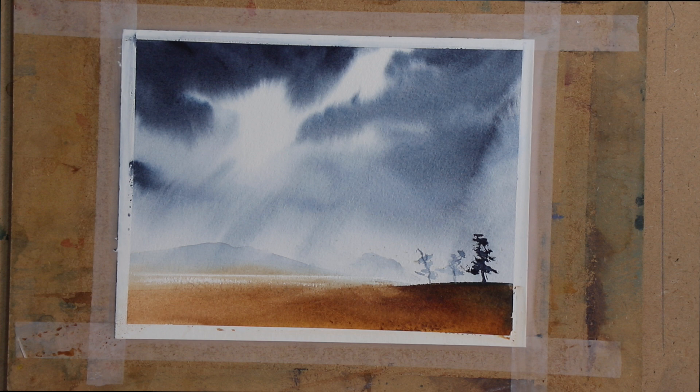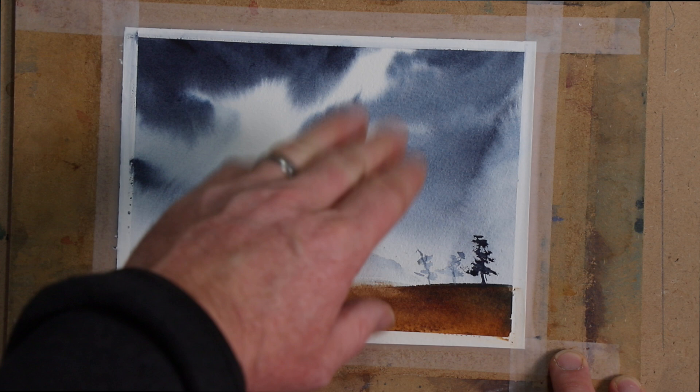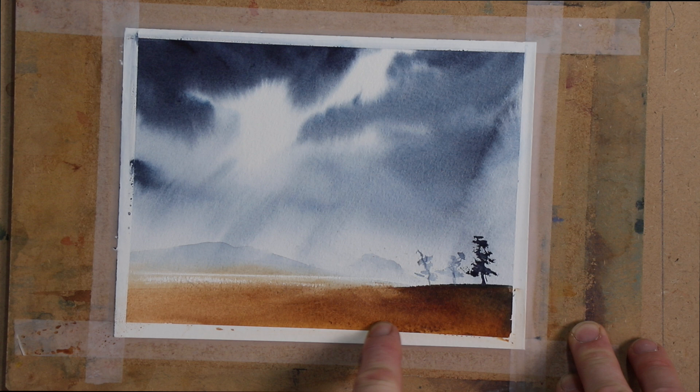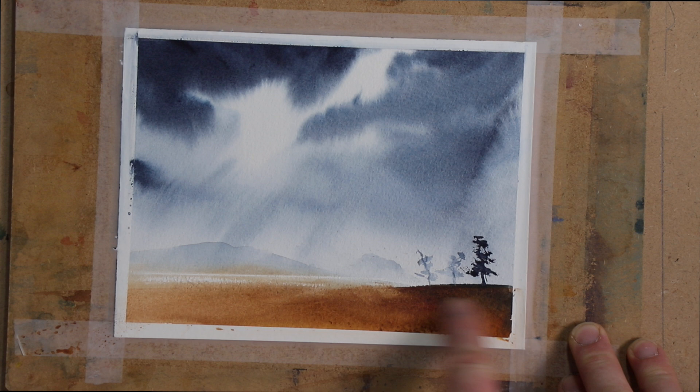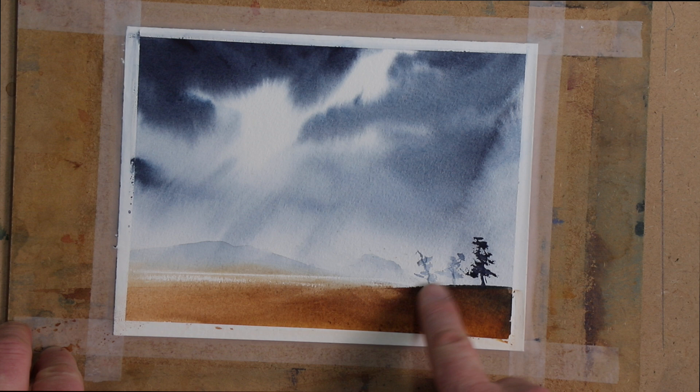So really a very simple landscape: Payne's grey wet-in-wet, leaving some white areas, then using a tissue to lift out some lights, then bringing in the foreground with the burnt umber, a little bit of Payne's grey, and I put a little bit of yellow ochre in too — but you wouldn't even know that, you don't need to use it. Just use some sort of brown and charge it with a bit more dark. Then we softened the edge with the round sable, brought in the trees, brought in some distant mountains, and lifted out the body of water. And now we're done.